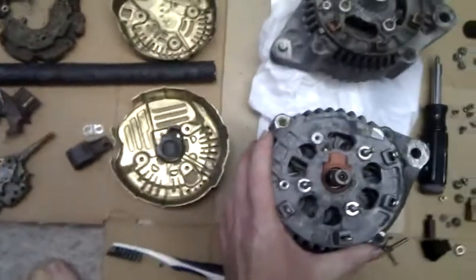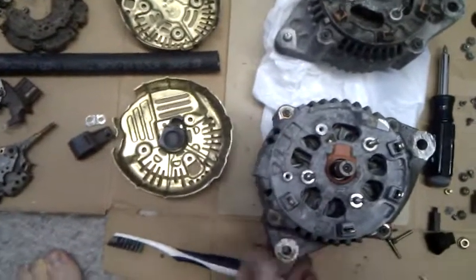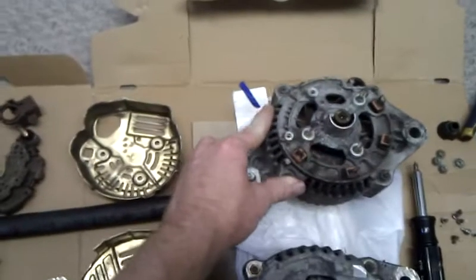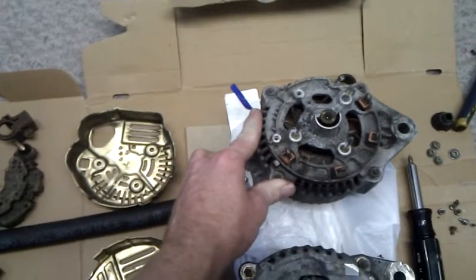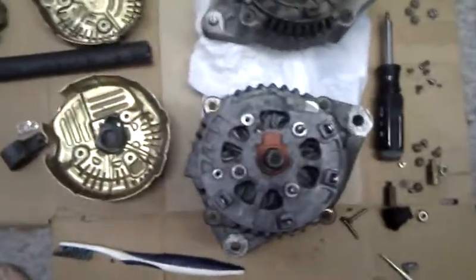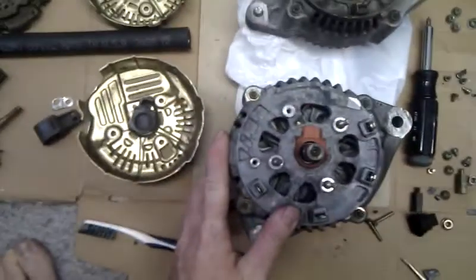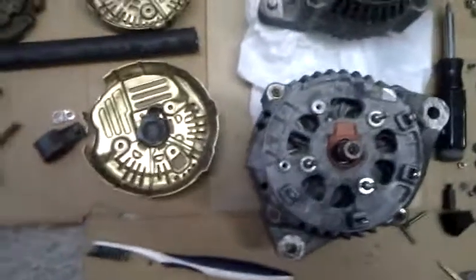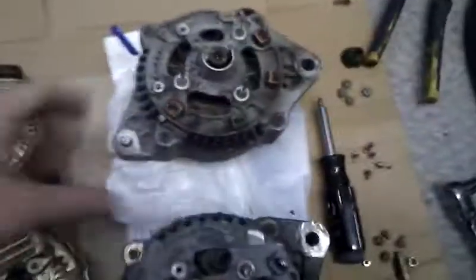I have an ST215 alternator and an ST204 Celica alternator. The ST215 is off the newer 3SGTE — the 4th gen 3SGTE — and all of these parts lined up on the bottom are all ST215, 4th gen, 3SGTE. This is a 5SFE, a considerably smaller alternator.